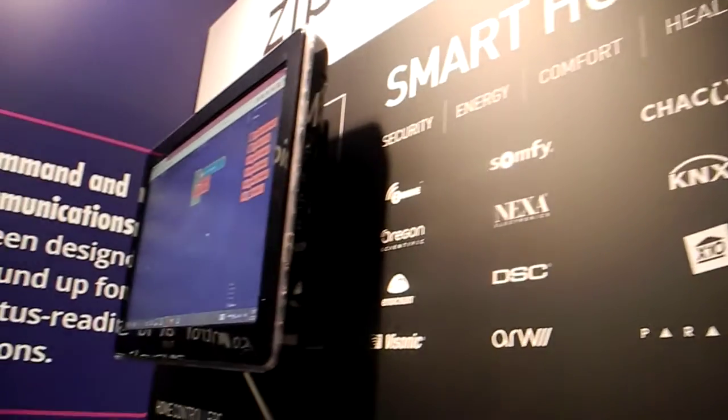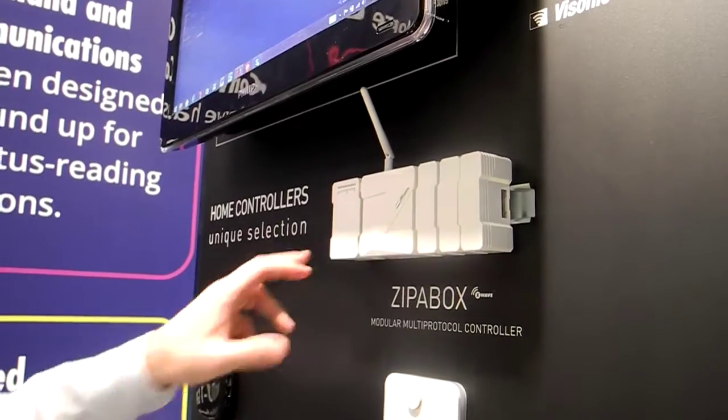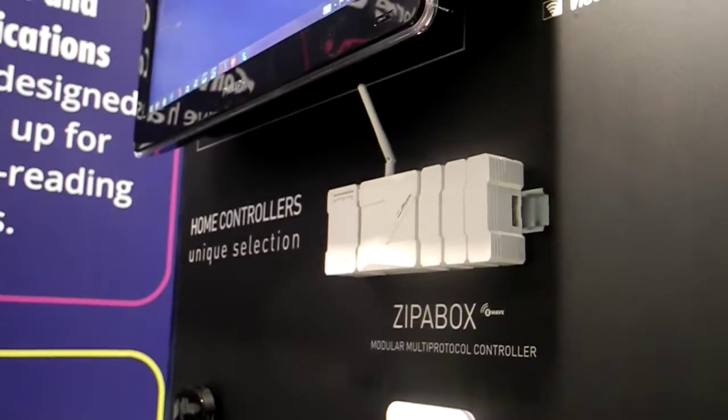If you really like home automation and want to automate your home seriously, then you should go with a serious controller, expand it with various expansion modules, use the help of professional installers, and have your home smart.